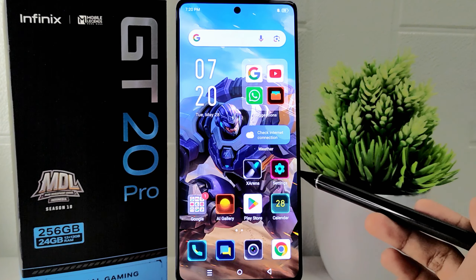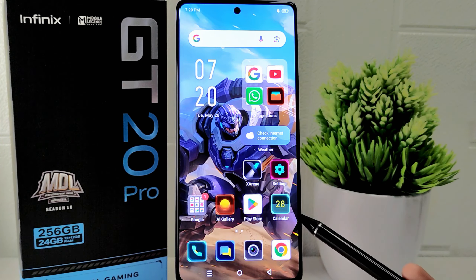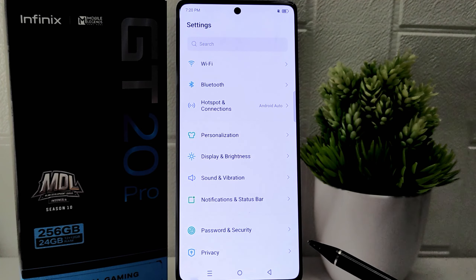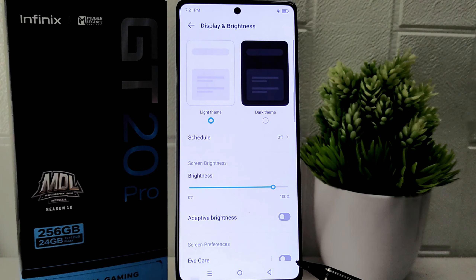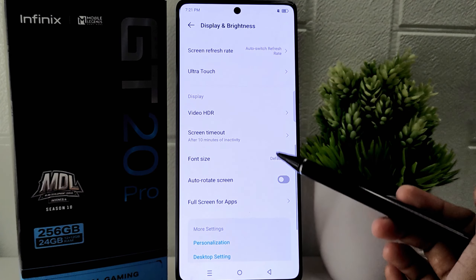Let's go to the tutorial. First thing first, open the Settings menu on your device. Select the Display and Brightness option, then scroll down on this page to find the Screen Timeout menu.